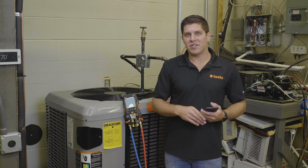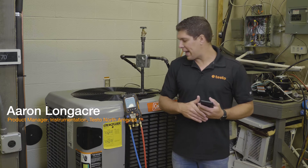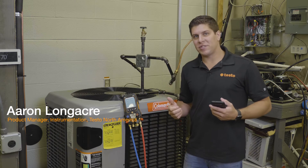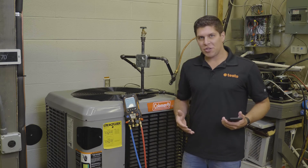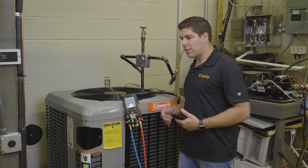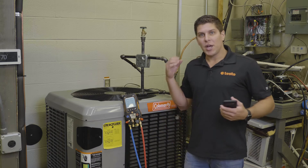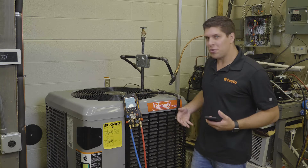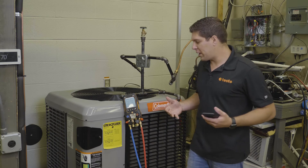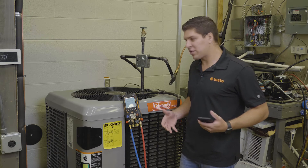Hey everyone, it's Aaron from Testo here at TCHS Downingtown on the Brandywine campus, and what we're going to go through today is the pressure leak test. So just for demonstration purposes we're running on a live system. Generally with a pressure leak test, your system has been brazed in, you've pumped nitrogen in there based on the pressures you are typically running with the refrigerant. So we're going to simulate how the pressure leak test works with the device.